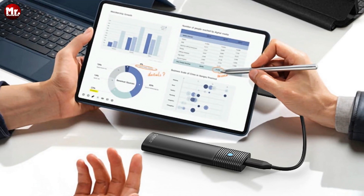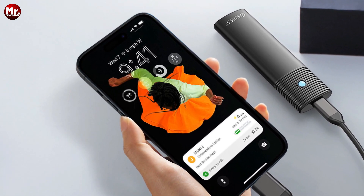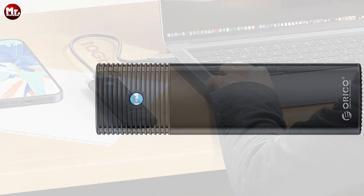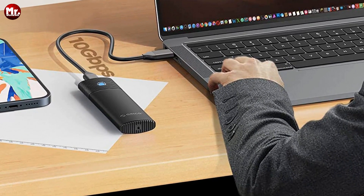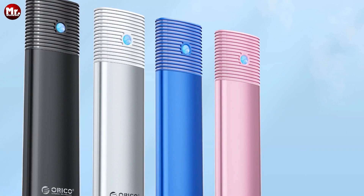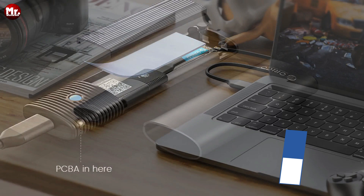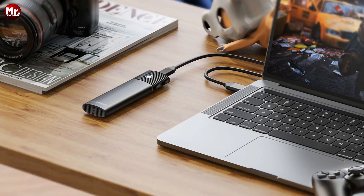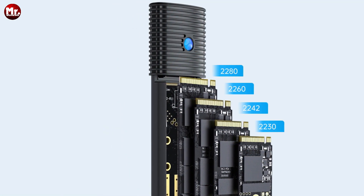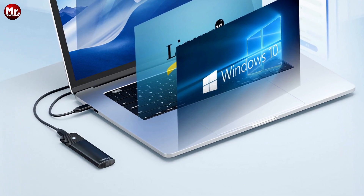What truly sets the Orico apart is its tool-free assembly. No need for any tools — thanks to the rubber plug and slide-to-unlock end cap, you can effortlessly assemble your storage powerhouse. Under the hood, the Orico M.2 SSD enclosure boasts an advanced chip that supports the UASP protocol and TRIM function, ensuring stable and safe data transmission at lightning-fast speeds. The thermal fin and aluminum body keep this enclosure cool even during marathon data sessions. Compact and portable, it's perfect for travel, with your internal SSD held securely in place with rubber fasteners.